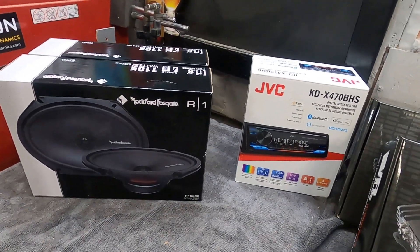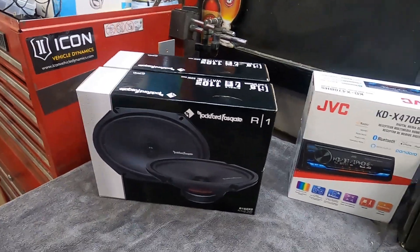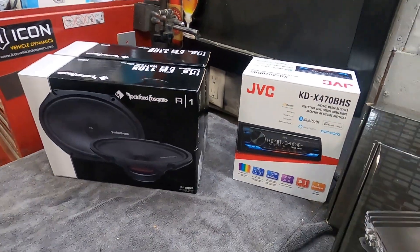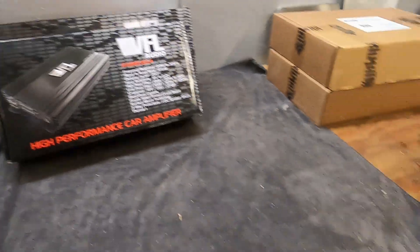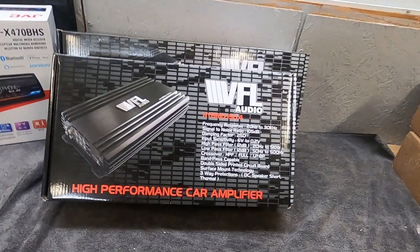I got the head unit and door speakers from a place called Sing Electronics. They're a nice online store out of Toronto, so it was fairly quick shipping and good prices. And then I got the American Bass stuff from a shop in Burlington called Radioactive.